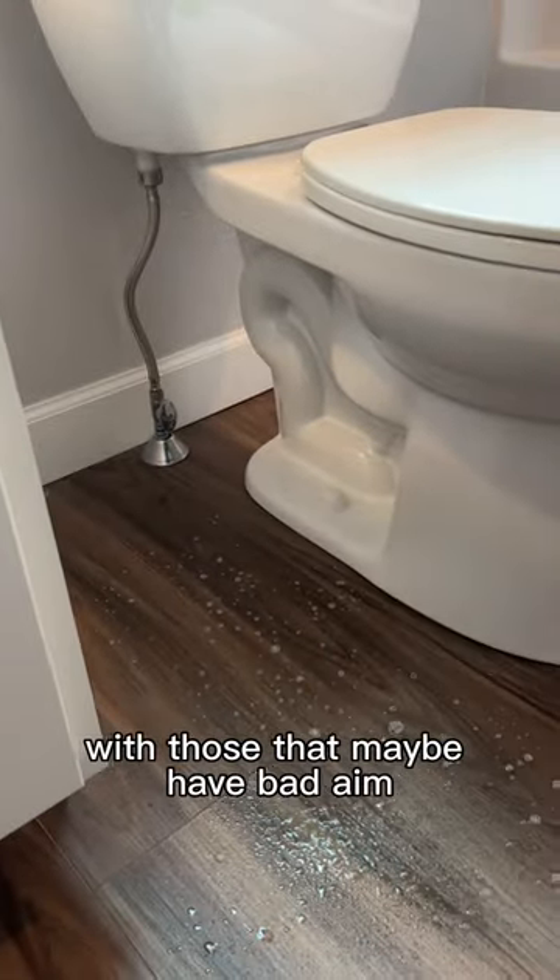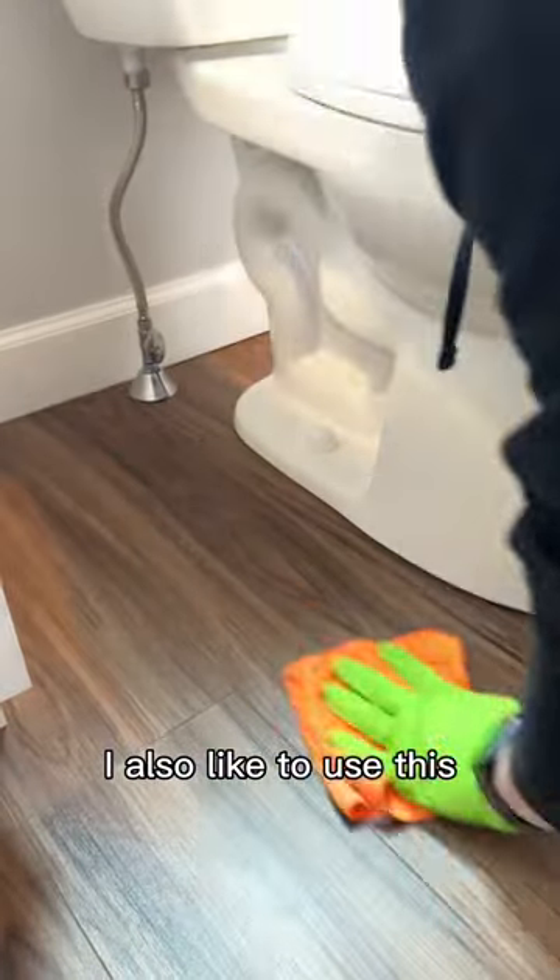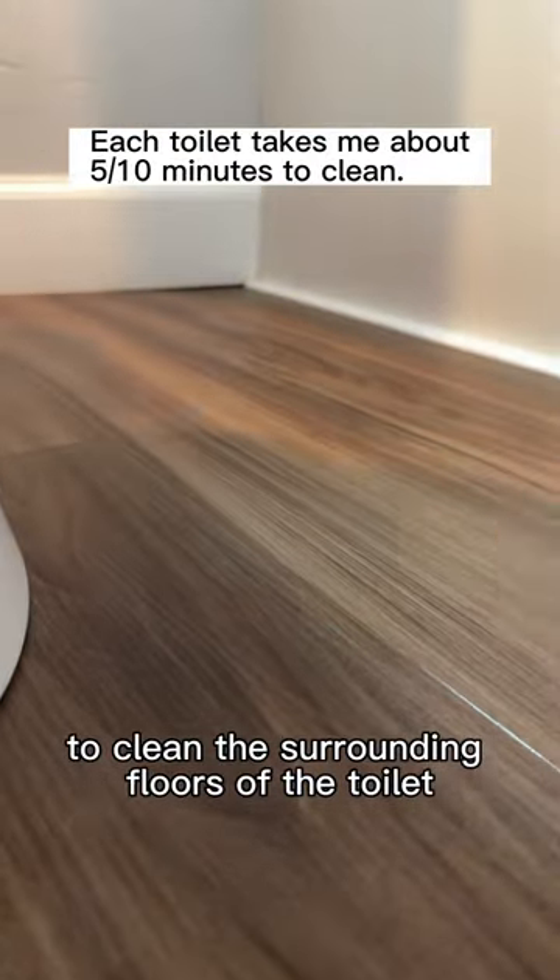A quick pro tip: if you live in a house with those that maybe have bad aim, I also like to use this to clean the surrounding floors of the toilet.